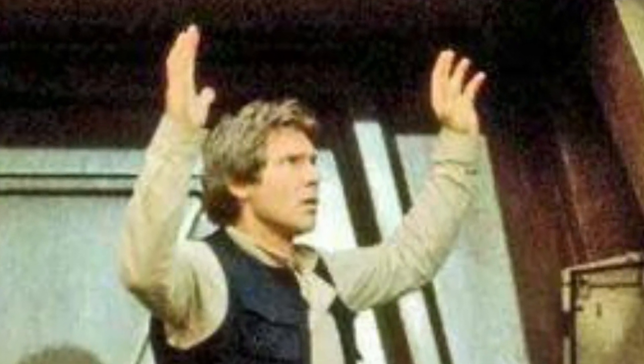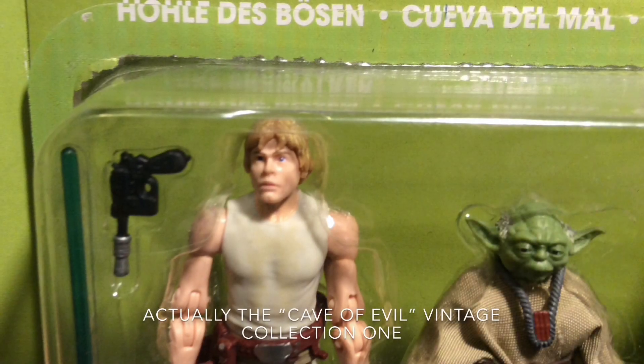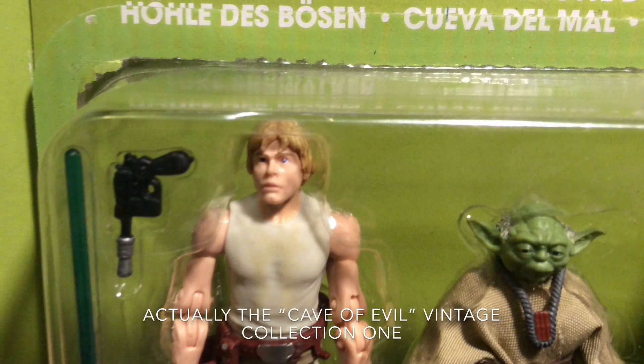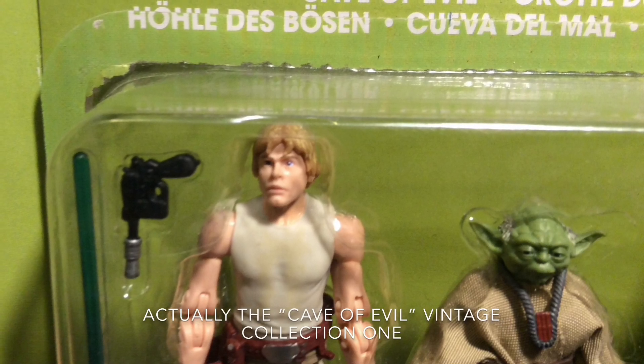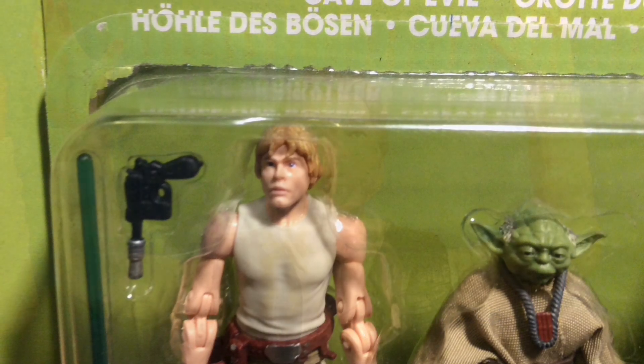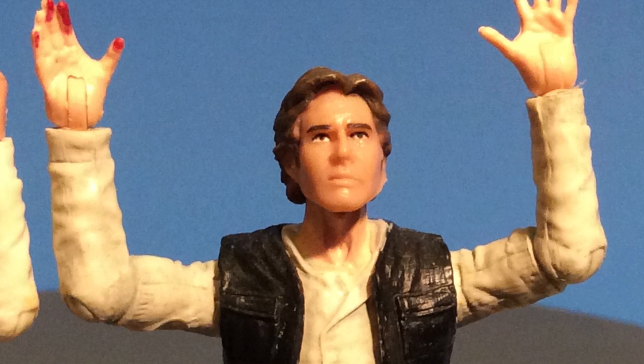So I took the hands off of a Black Series 3.75 Dagobah Luke Skywalker, because he comes with two pairs of hands. I took the ones that are open — which are designed for him to do the handstand — popped off Han Solo's hands and just swapped them out.